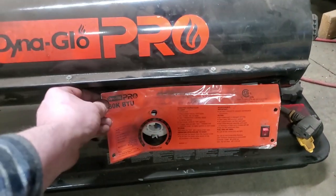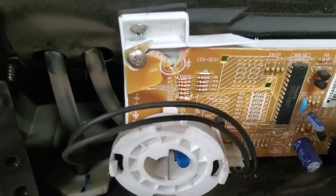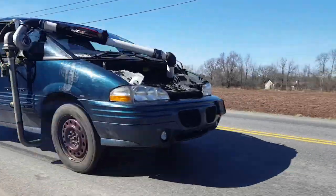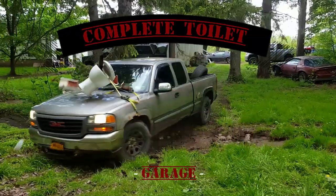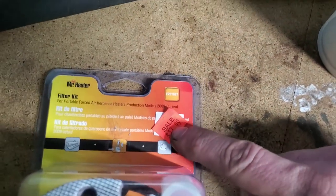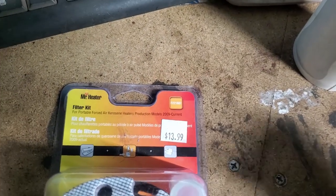I might have got a little pissed at this heater earlier after it smoked me out for the third time when I was in front of it, shutting off for no reason, plumbing smoke. I just got a new filter kit from Runnings here, and I noticed it was on sale for $17.99 — it wasn't on sale, so I just removed the tag. Winter finally decided to come, and when it did, the heater decided to take a big one on me.